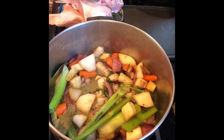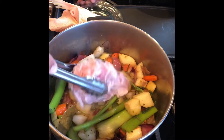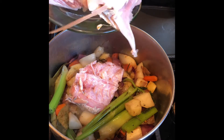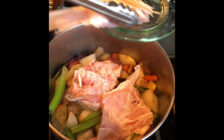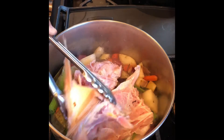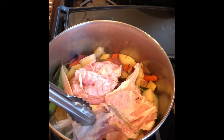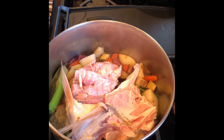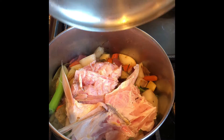Now I'm going to add the fish. I'm going to allow it to sweat for 5 minutes and then add 2 quarts of water.